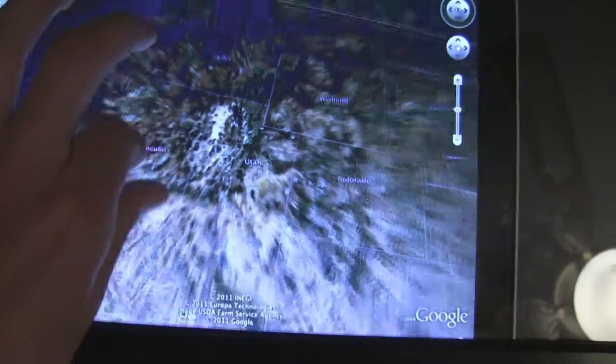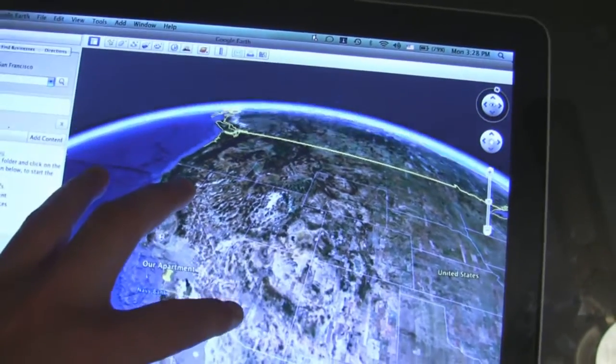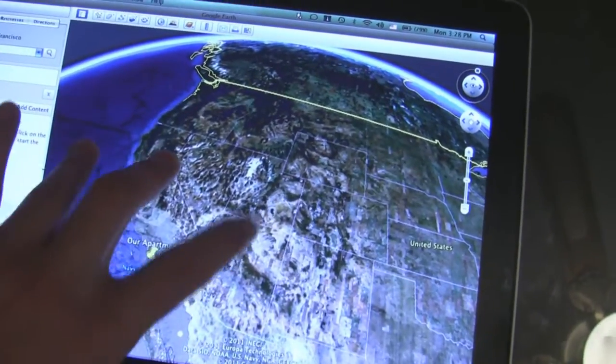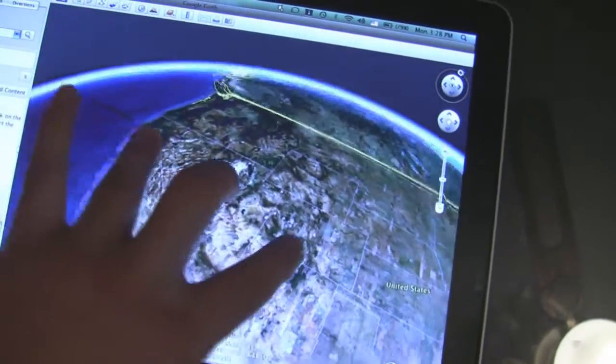You can do a pinch to zoom, move around. Three fingers does the tilt thing. Also you can do a three finger twirl or something — there you go.